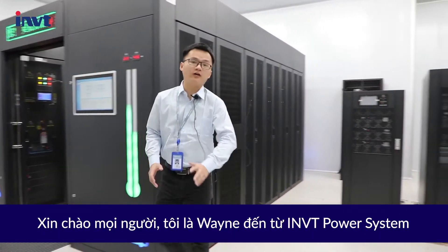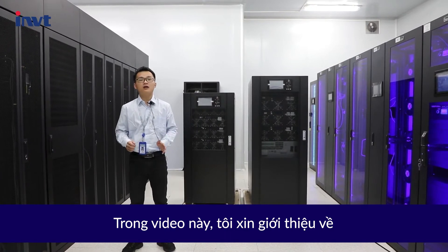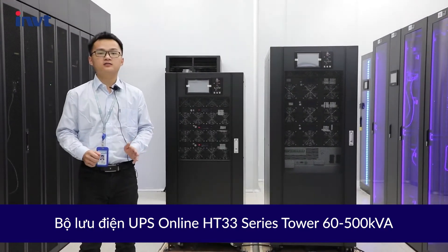Hello everyone, this is Wayne from INVT Power System. For this video, I'm going to talk about INVT Power HT33 Series Tower Online UPS 60-500 KVA.